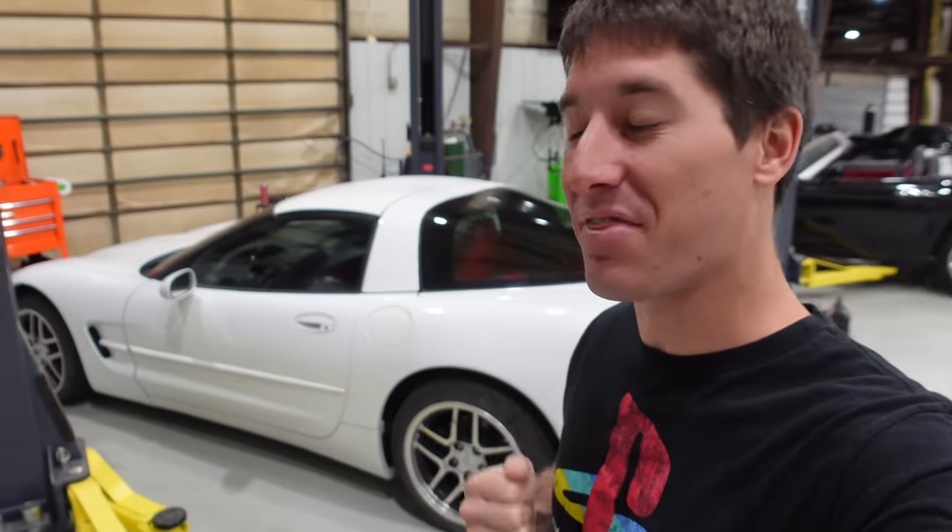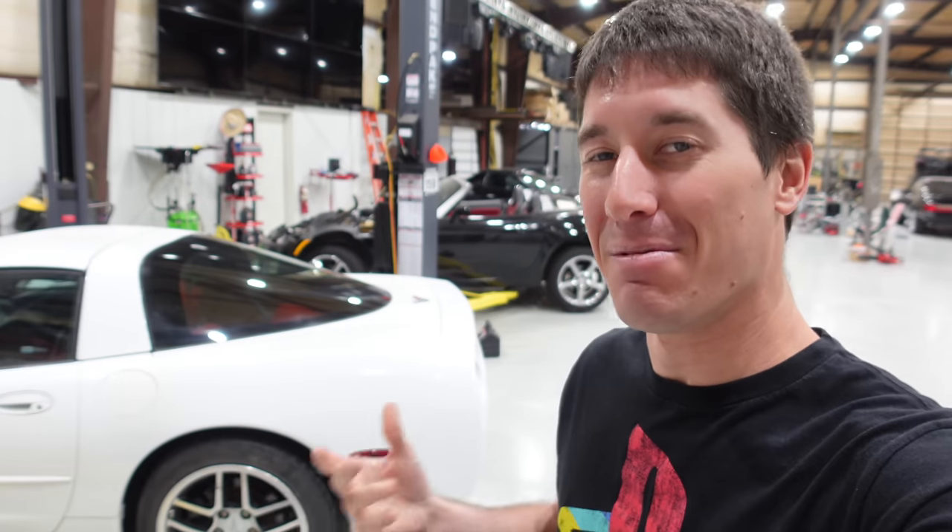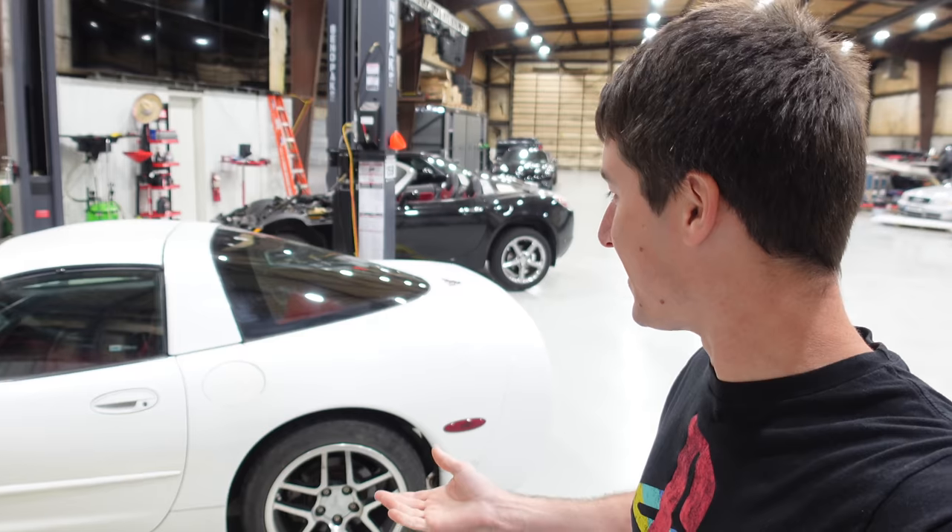On today's episode of WatchJargo, it is time to get back on to my $3,500 Corvette. We now know it was almost $10,000, but today we are going to detail it because it is dirty, dirty, dirty, and the tuner will be here at 6.